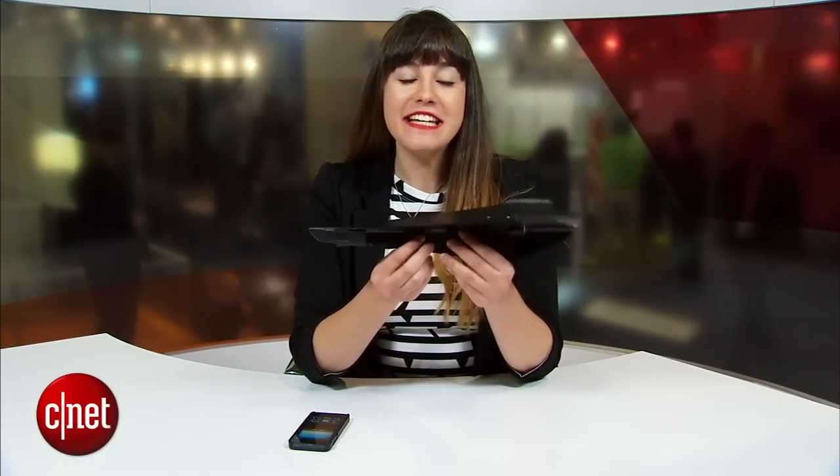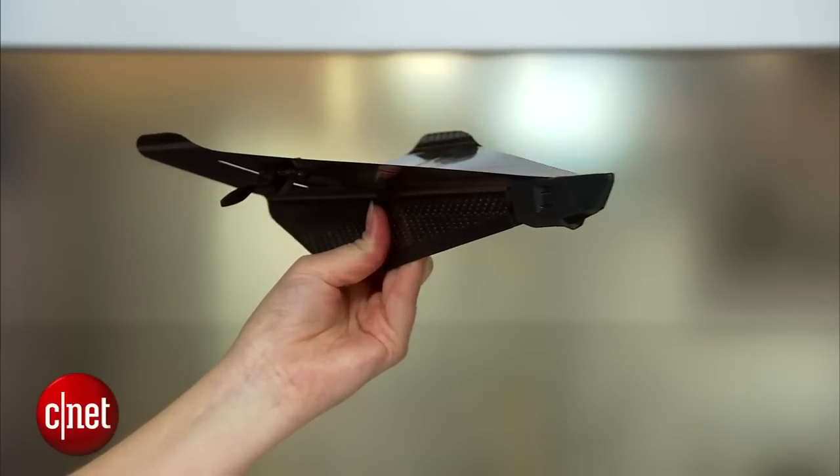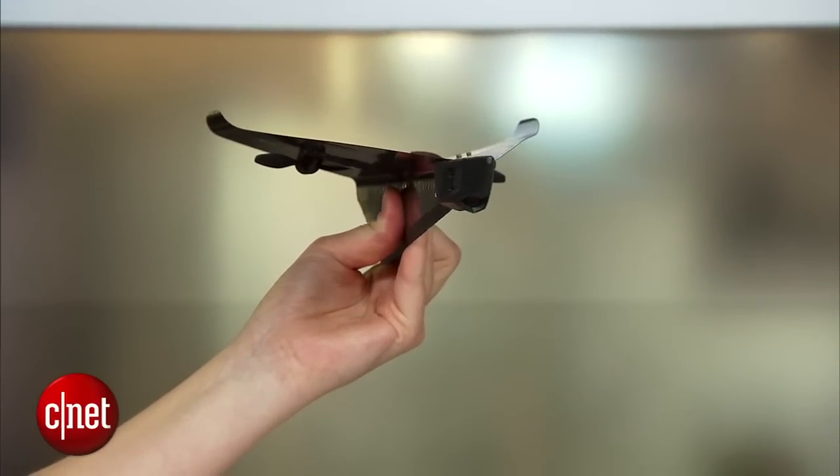If you used to love playing with paper airplanes when you're a kid, then the Carbon Flyer is one for the grown-ups. I'm Lexi Savides for CNET here at CES 2015. The Carbon Flyer is a carbon fiber airplane, and you can control it from your smartphone over Bluetooth.